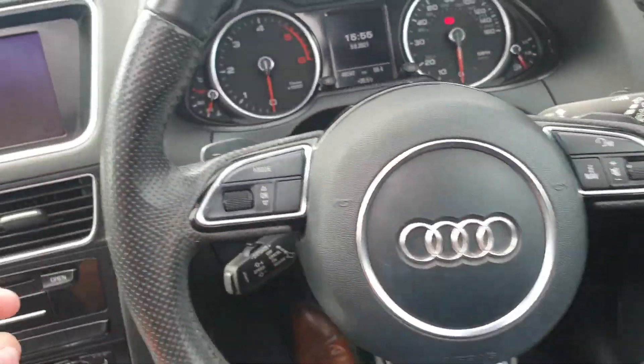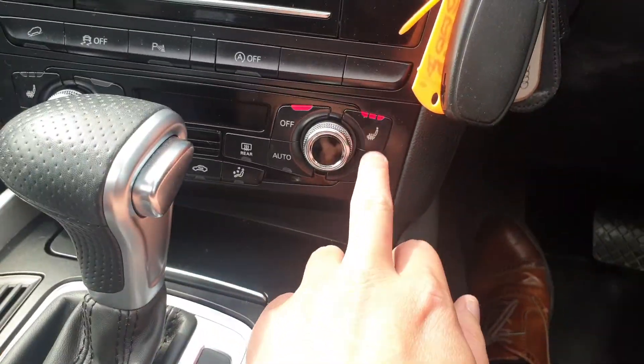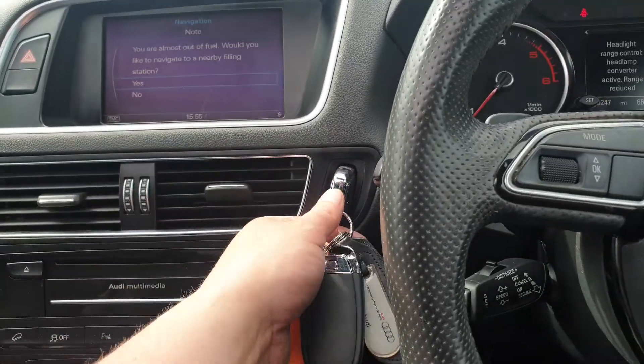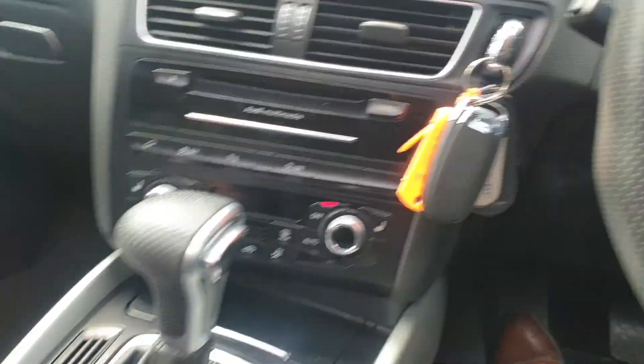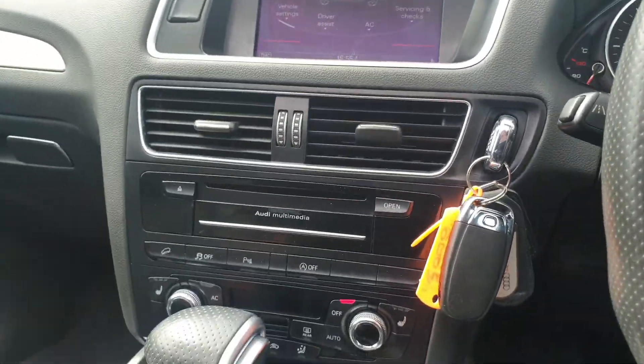We have two keys. Heated seats for both driver and passenger. It's got the advanced start, so you can pop the key in if you like as well and just press the button — different methods of actually starting the vehicle.